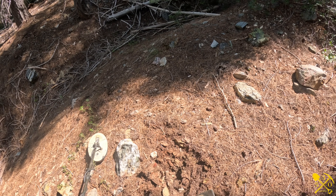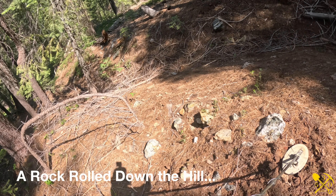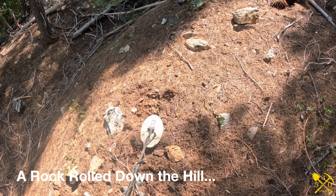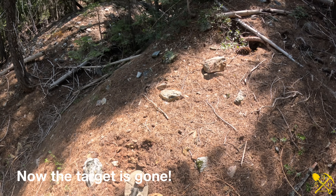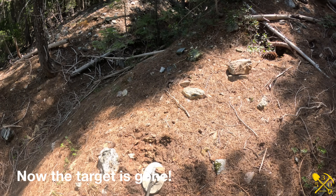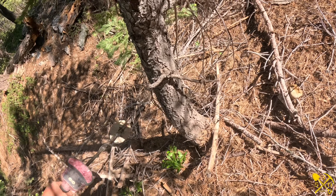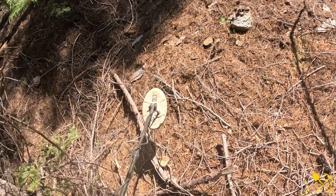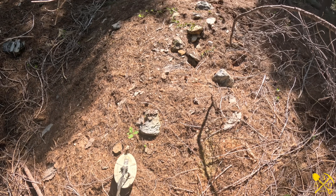You guys remember that piece of conglomerate that I found? Of course — the rock that went rolling down that hill has the target. Let's go get it.